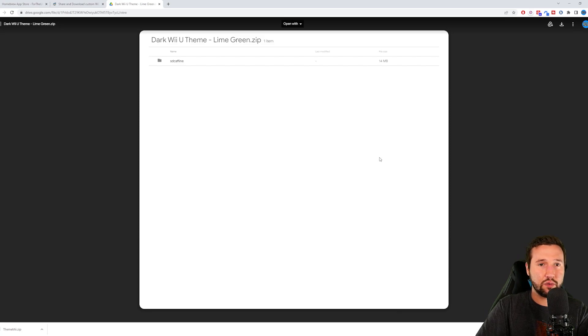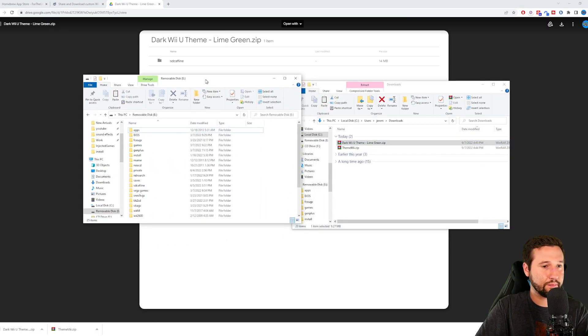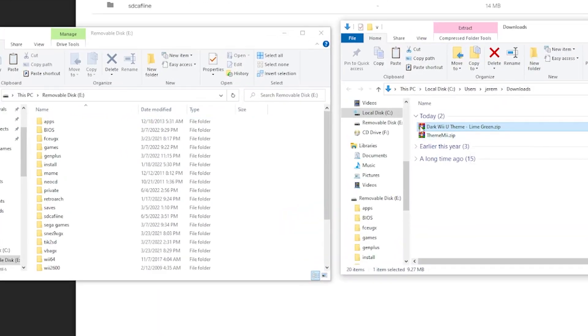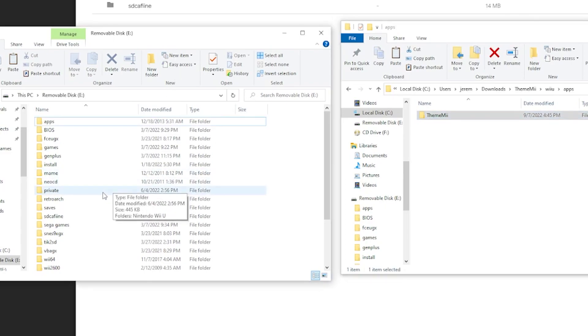All I have to do is hit download right up top, and that's it. Now we just have to structure our SD card. Opening up the SD card and our downloads folder, I'm going to extract everything we just downloaded — right-click and hit 'Extract To' on both zips. We can delete the zips, which leaves us with ThemeMe and our theme. Opening up ThemeMe, you'll see we have a Wii U folder.